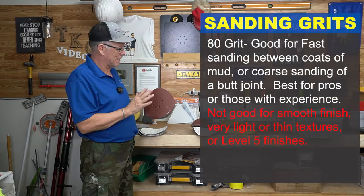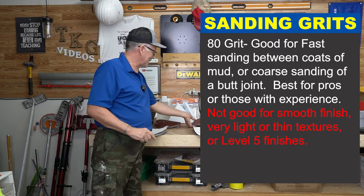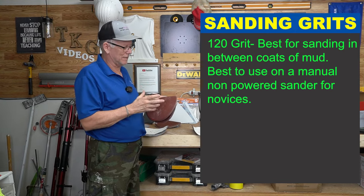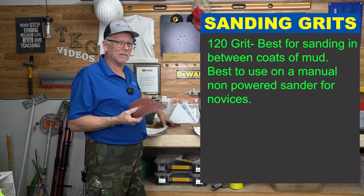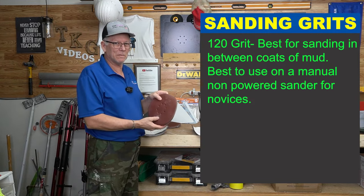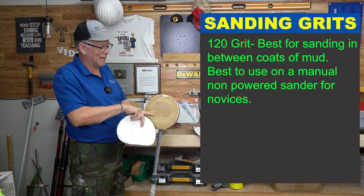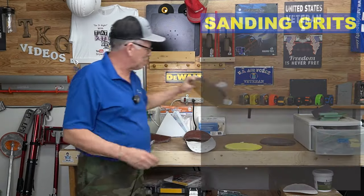If you're doing a level five finish, you might not want to use 80-grit at all — in that case go up to 120. This 120-grit is a pretty good grit for use between coats. With 80-grit you've got to know how to move it pretty quickly, especially with a rotating disc on a power sander, because it'll eat through your drywall mud really fast. If you're using it on a manual sander that doesn't spin, you can get away with a more aggressive disc.